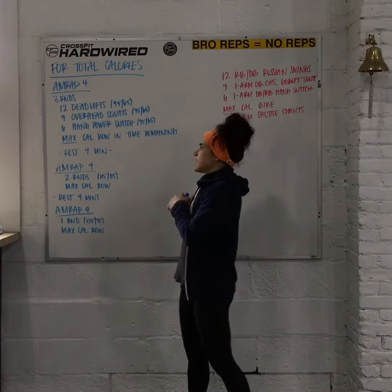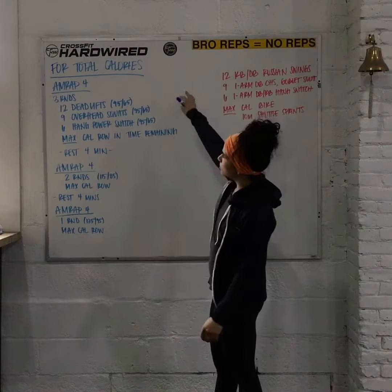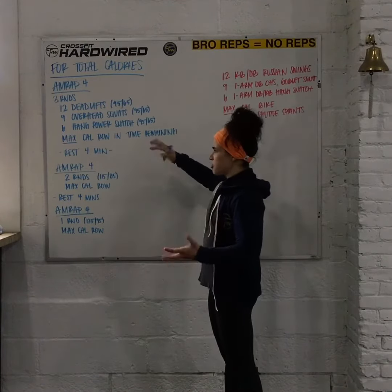Alright guys, so workout of the day for today — we've got our interval work for the week. It's going to be scored for total calories, and we'll have 3 out of 4-minute AMRAPs.